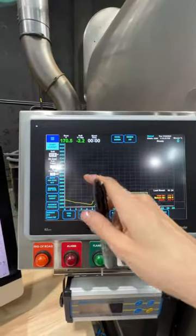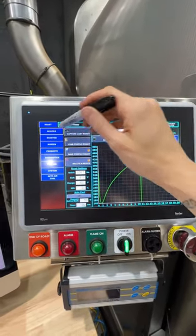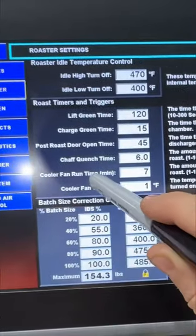Go over to your Loring screen and hit the three lines at the top — it'll open up your menu. Go to Roaster on the side. You want to go to "Cooler Fan Run Time in Minutes."